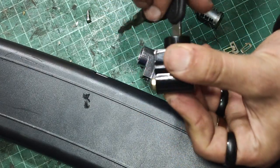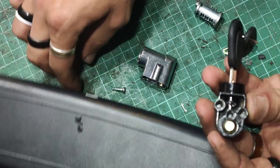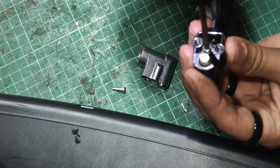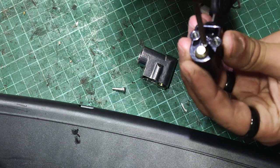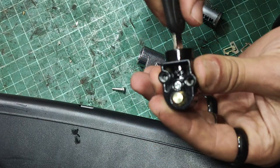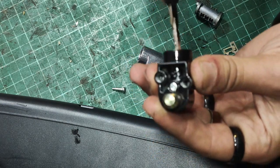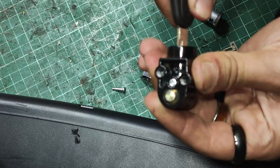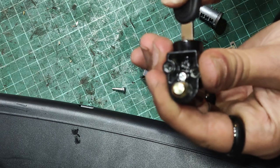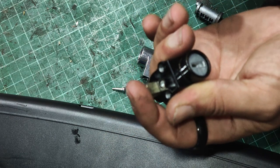Hopefully this will all just line up perfectly and it's all going to be okay. Then that screw can go back in here. Key out, key in. It will go in the locked position. Ah, but the key doesn't come out in the unlocked position — that's no good. Because you'll still never get the battery out of the bike because the key will be stuck in it.